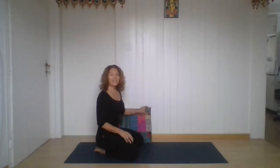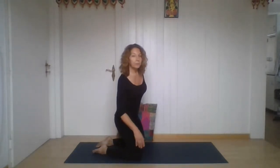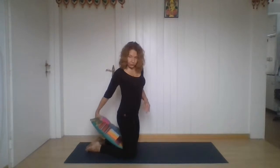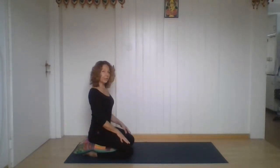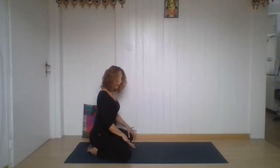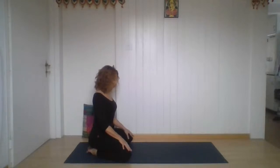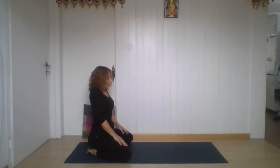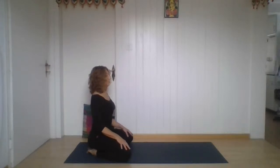We're going to start today in this position. If you have a very big discomfort or pain in your knees, you modify or you use a cushion here behind your knees. Maybe that helps. And also we are not going to stay too long here. So you can take a little bit more distance between your knees. Then just take a moment to relax your shoulders back. Rotate your shoulders a few times. Breathe in, bring your shoulders up. Breathing out, bring your shoulders downwards.